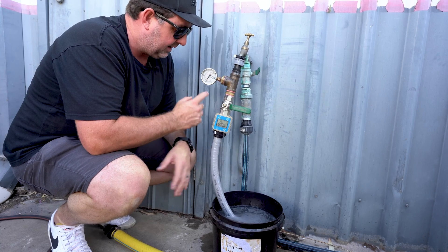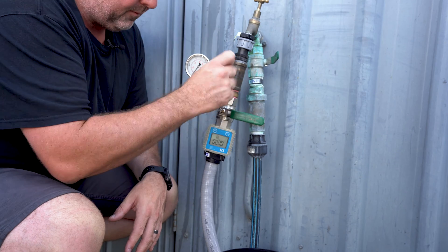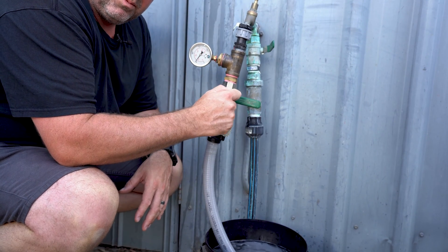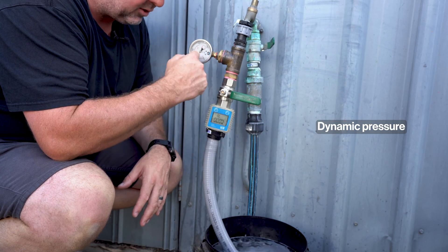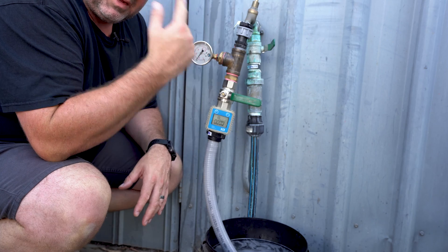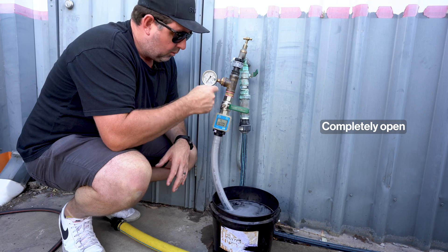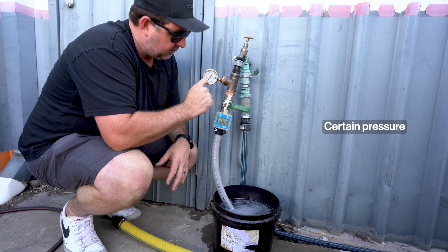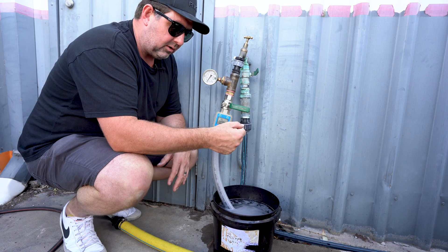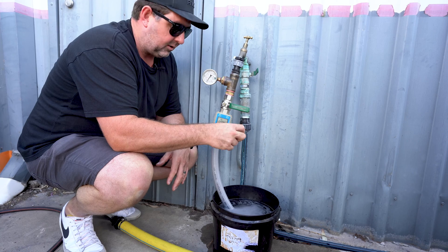The first measurement that we're going to take is the static pressure — that's the pressure it's currently under with no flow. When the ball valve is off, this is under pressure and it's called static pressure. As we open up that ball valve, we'll start measuring what is called dynamic pressure, and that's the pressure on this gauge as water flows through. When you're dealing with an irrigation shop, they're going to ask you to bring in two or three different water flows: one completely open, one at a certain pressure like 200 kPa, and one may be at 300 or 400 kPa. The shop can use that information to calculate water pressure versus flow and design your irrigation system.